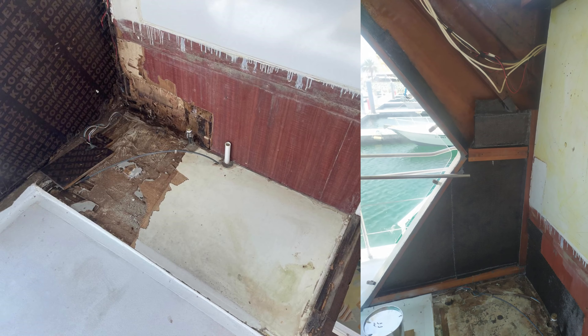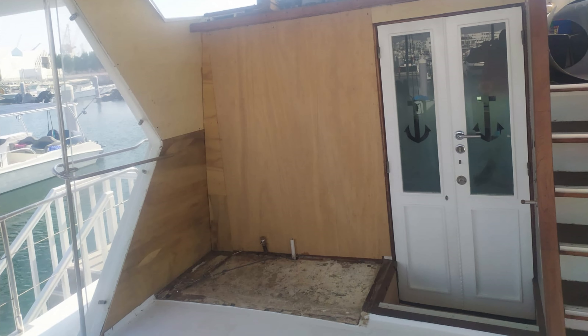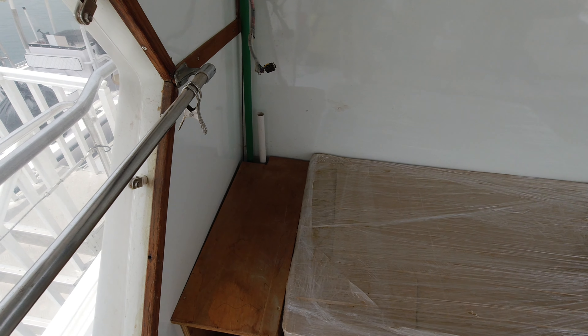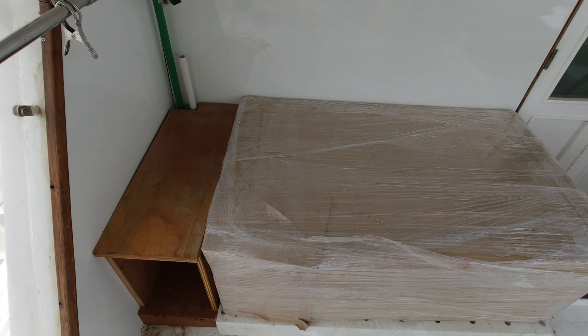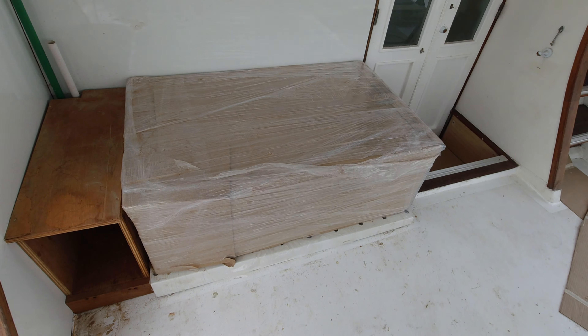We did the same on the other side. It's all been repaired. Down here at the back of where the sink used to be, water was seeping into the boat. That went into the bathroom and we had to replace all of the roof there and carbon fibre it.